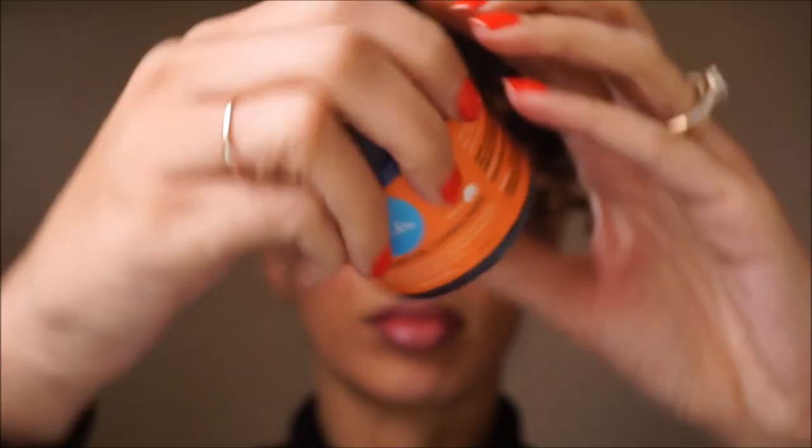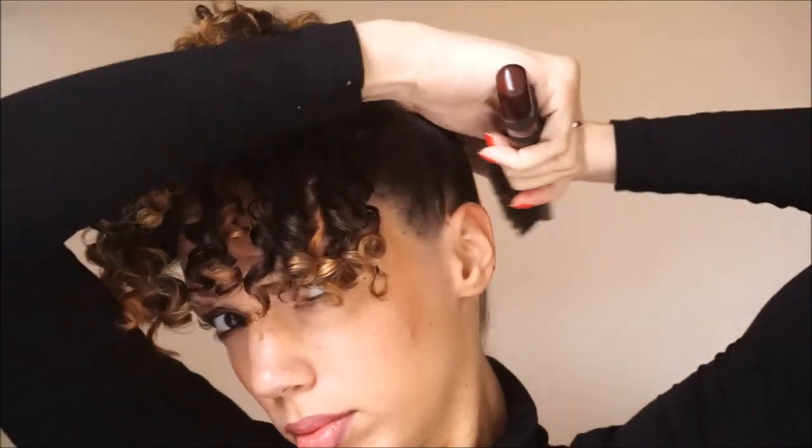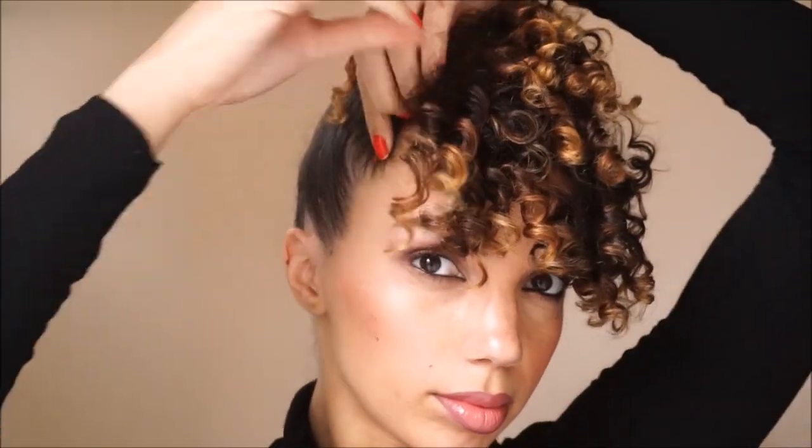Make sure it feels secure but isn't pulling at your hairline — if it's pulling, it's way too tight so you need to adjust it. Now I'm just separating some of the coils to fill in gaps showing at the front of my hair. I don't have a lot of hair, so when it's defined like this it's harder for it to look full. Then I used a curl control paste to sleek down my hair, and I'm going in with some bobby pins to work on the styling and fill in any little spaces.